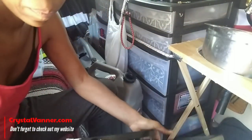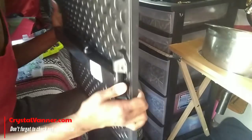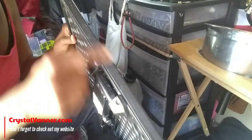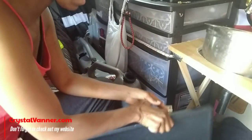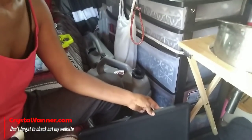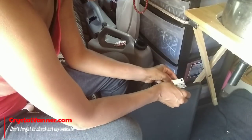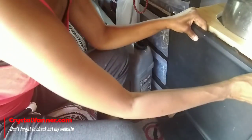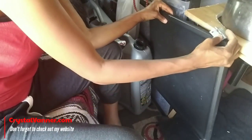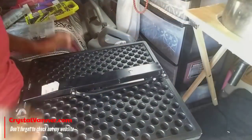I ran into a problem — there's a metal bar right here, and I can't get my screws through it. I'm going to try drilling into the top because I don't think the bar is on the top, just across the back. If I do it this way, the hinge will still work — I'll just have to drill on the outside of the table instead of underneath. But apparently this whole situation is metal, so I'm going to try something else.